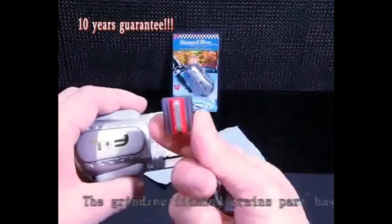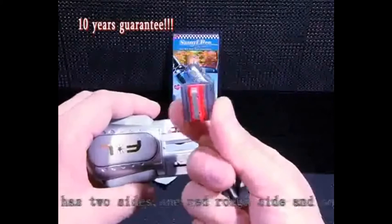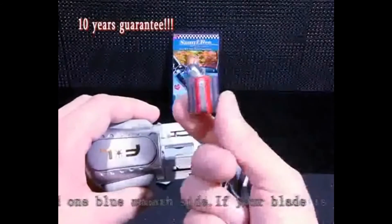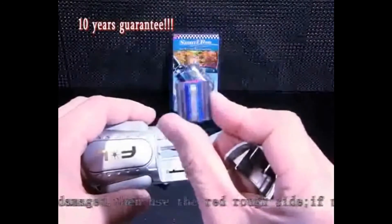The grinding diamond grain spot has two sides: one red rough side and one blue smooth side. If your blade is badly damaged, then use the red rough side. If not, the blue smooth side.